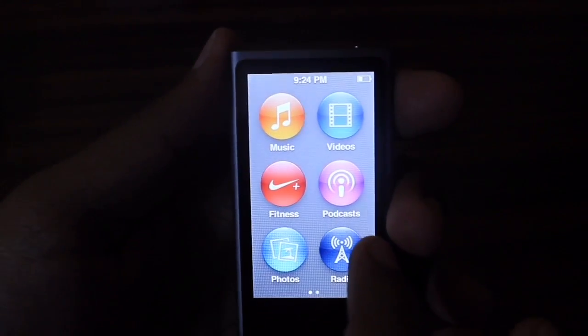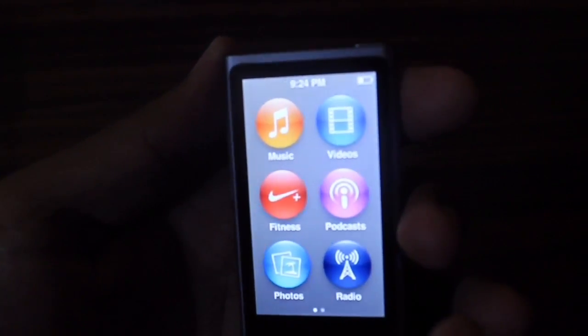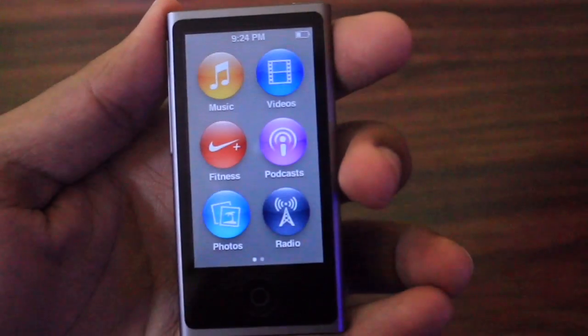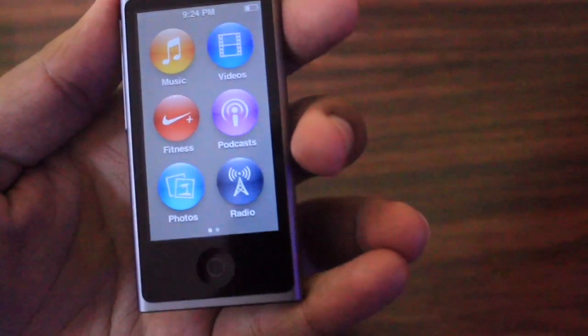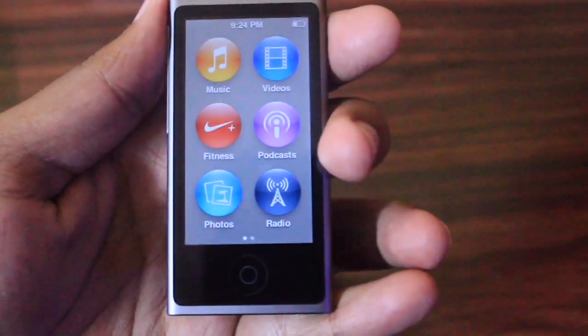This iPod Nano does not support Wi-Fi — it does not have Wi-Fi built in. So we have to connect this iPod to a PC or a Mac and load music into it. Let's do it by connecting it to a PC.